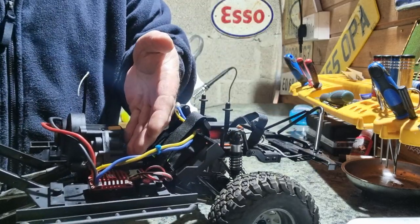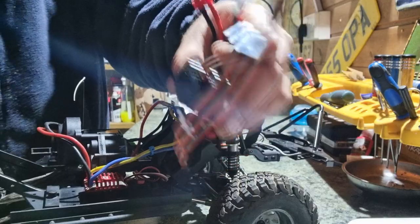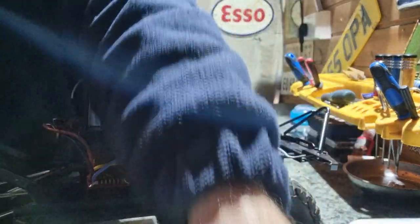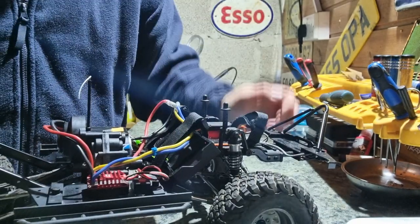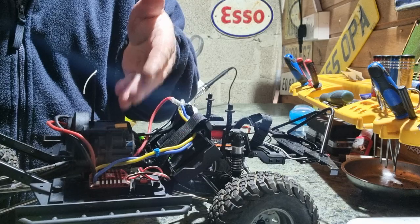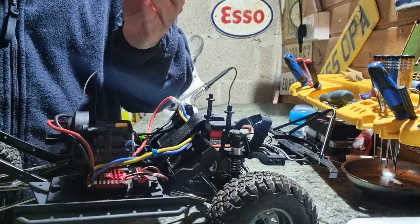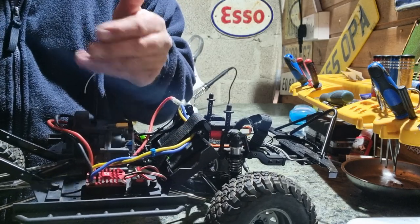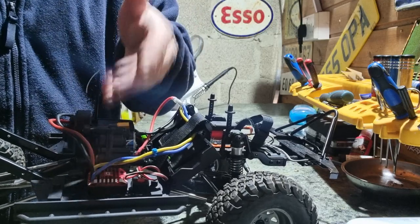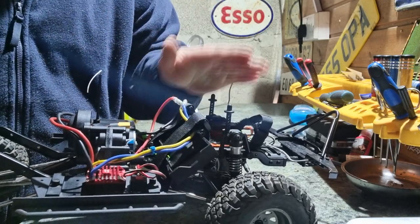Moving back to the ESC, I've still got the standard ESC here and there's nothing wrong with it, but I decided to upgrade it to a Hobbywing 1080 because I've got experience with the 1080 and I'm very happy with the way it performs. I fitted it and I'm very happy with the way this ESC performs with the new Element.